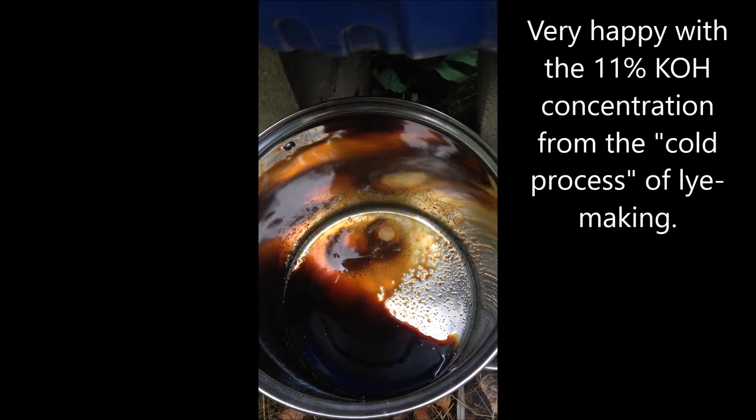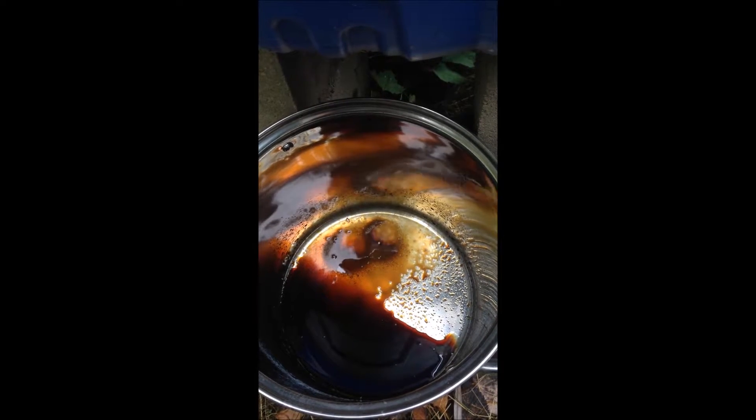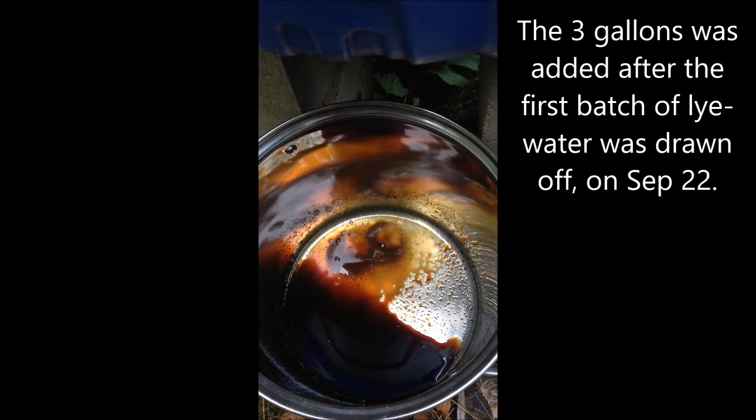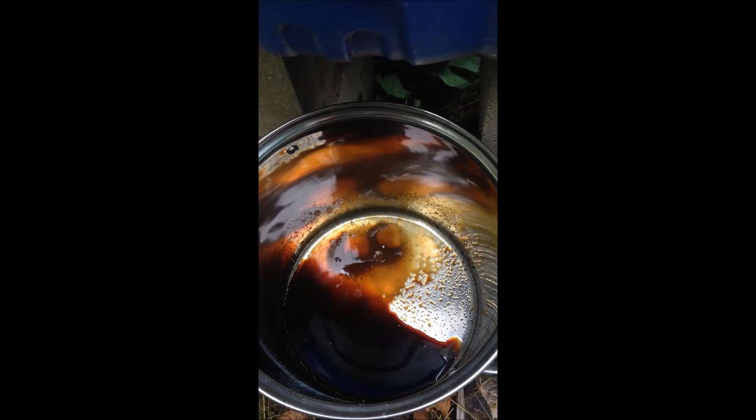At that time I added another three gallons of water to the top of this barrel to see, as an experiment, if we could get more concentrated lye out of those same ashes.